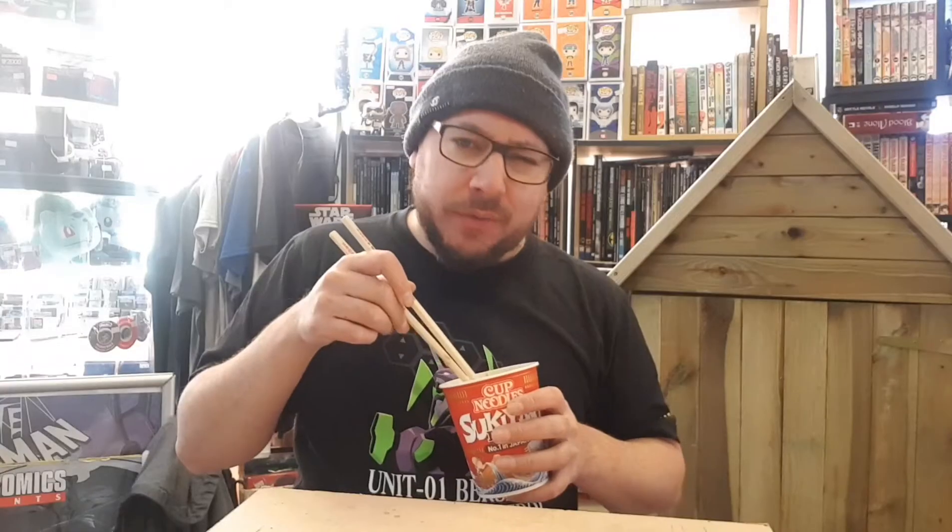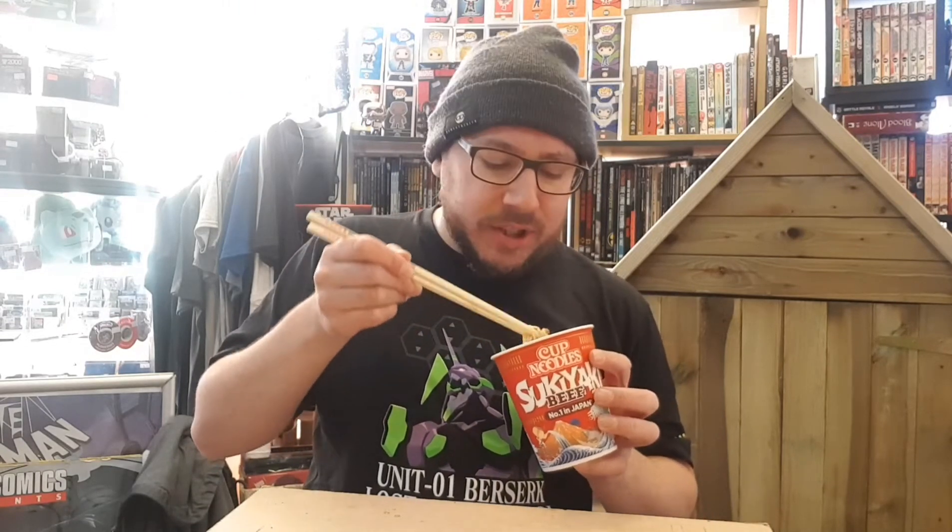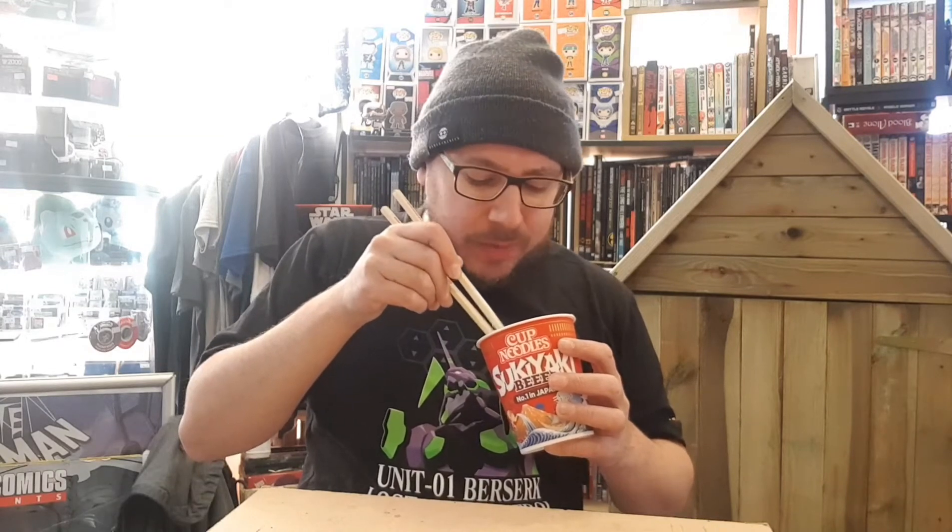For not living up to expectations, it's a 5 out of 10, I'm afraid. Sukiyaki Nissin Cup Noodle — 5 out of 10. I was expecting a lot better. I was expecting beefier flavours, but I'm really not getting the beef flavour. I'm just getting beef-ish soup. It's mostly the veg — mostly the carrot and the onion. You don't really get carrots that often in ramen. I was expecting a lot better out of this normally high-priced, high-branded item.